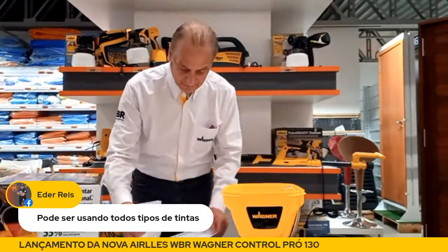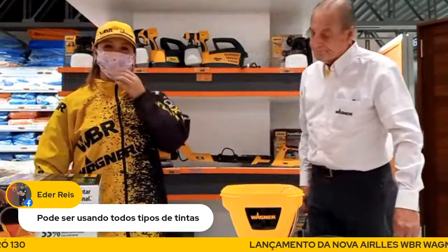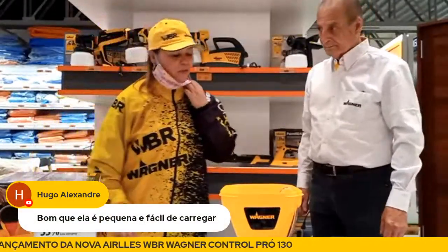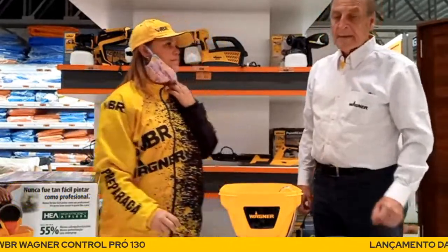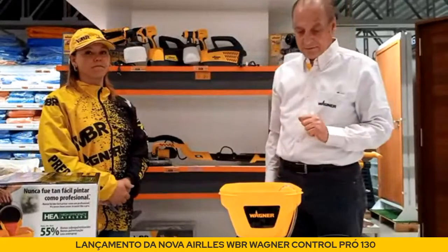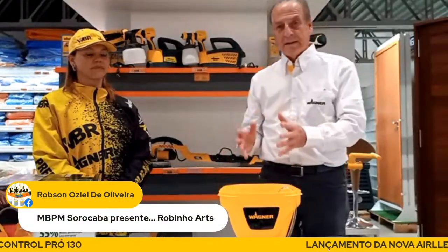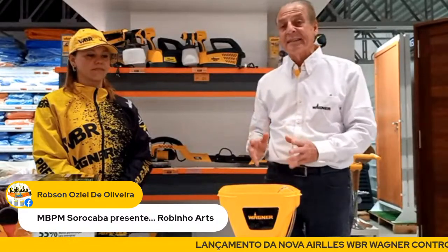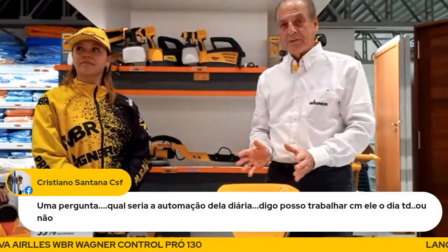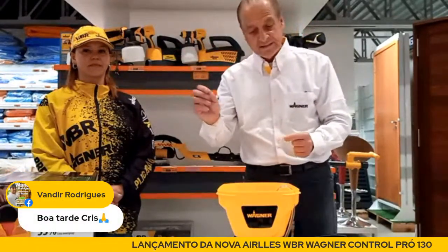Cris, você queria fazer uma pergunta? Para quem não me conhece, sou Cristiane Fernandes. O que eu quero saber: quantos metros tem essa mangueira? Sete metros e meio. Com certeza algum pintor vai perguntar se pode colocar uma mangueira de 15 metros. Olha, isso aqui é um projeto compacto — foi feito como uma primeira bomba, um equipamento bastante acessível, com função técnica de qualidade e um preço bastante interessante na ponta, no lojista.